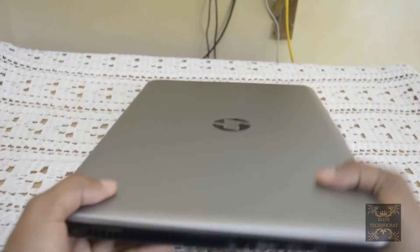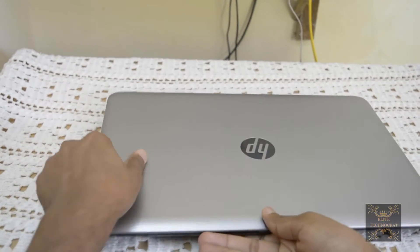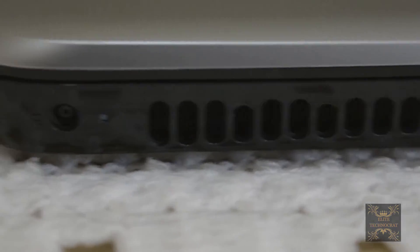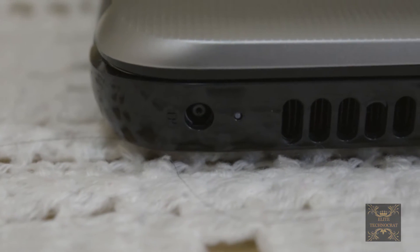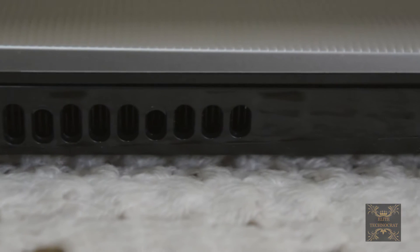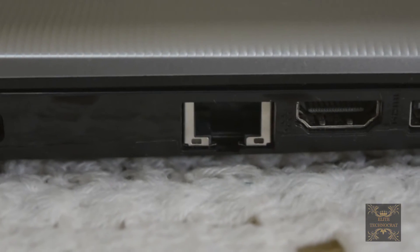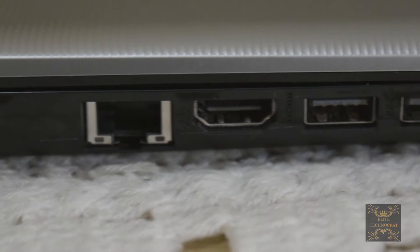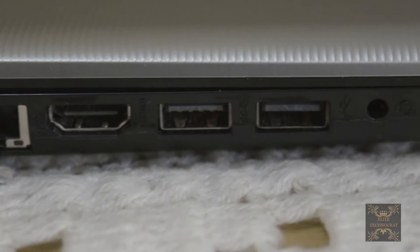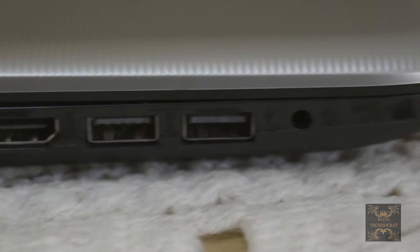On the left side you will get your power port to charge it, your fan vent, and then the ethernet port. There is also one HDMI port, two USB ports, a headphone jack, and a mic jack.